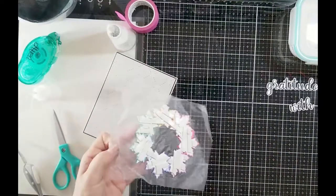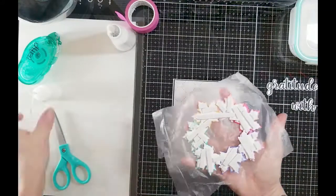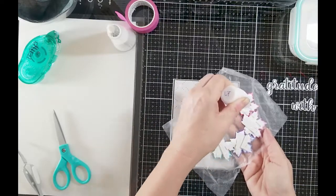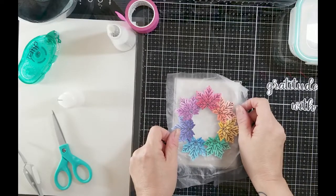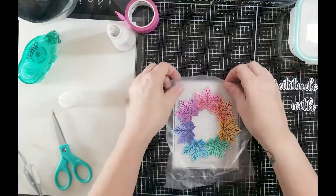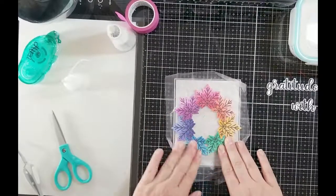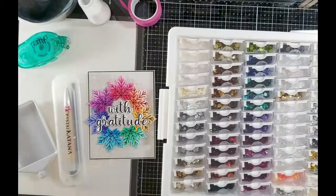I put double-sided tape on the backs because I wanted my wreath to be propped up a little bit. See how you can just move it as one unit — it makes things a lot easier. I removed the tape and added a little bit of glue to my foam tape, because if I got it on crooked I wouldn't have any wiggle room. This way I had a little wiggle room to move the wreath exactly where I wanted it. Once it's down, I push it, let it dry a couple seconds, then peel back the Glad Press & Seal — voila!